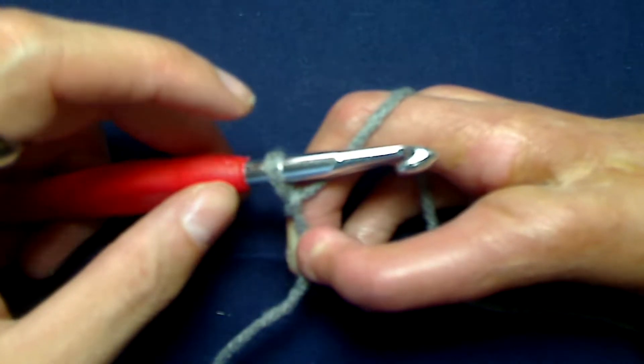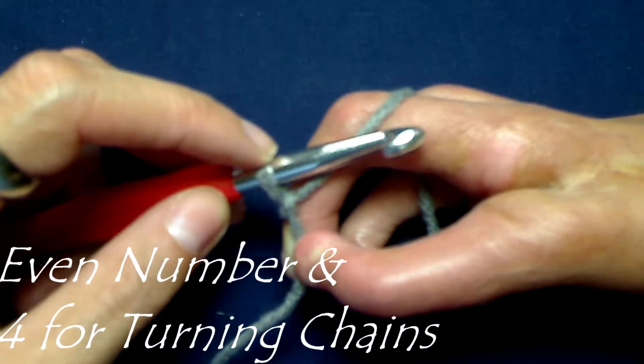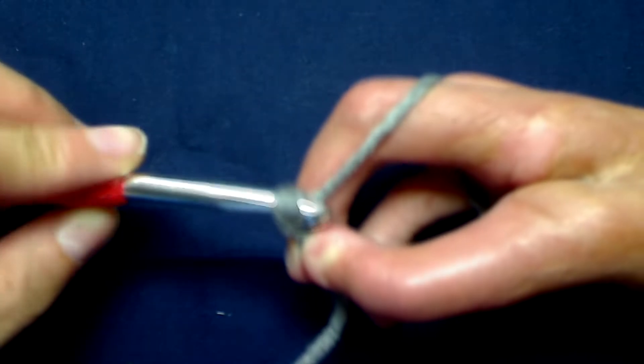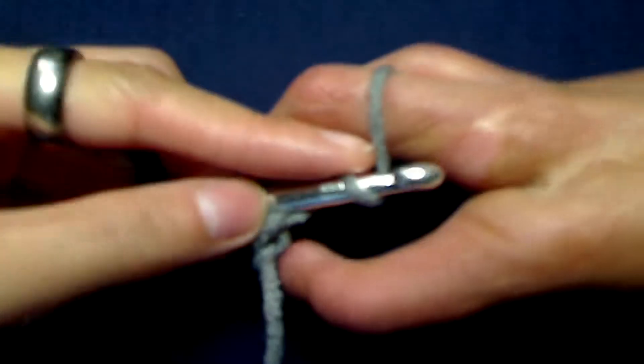So when you have all of those ready, let's get started. To begin the Elizabeth's stitch, you want to chain an even number plus 4. So I am going to chain a total of 20.